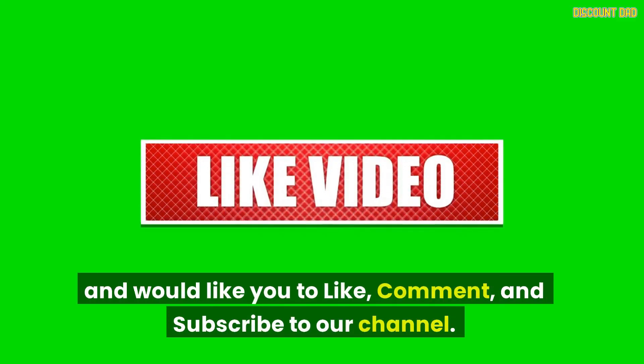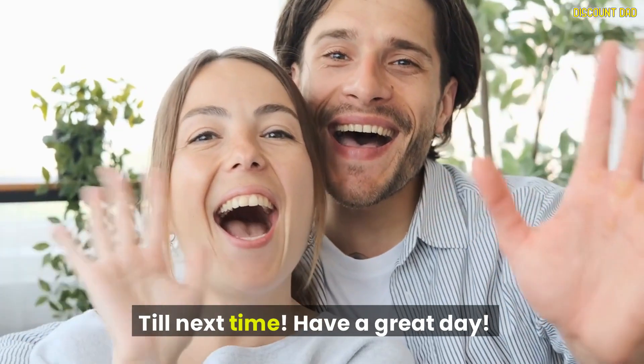We hope you enjoyed the video, and we would like you to like, comment, and subscribe to our channel. Till next time, have a great day.